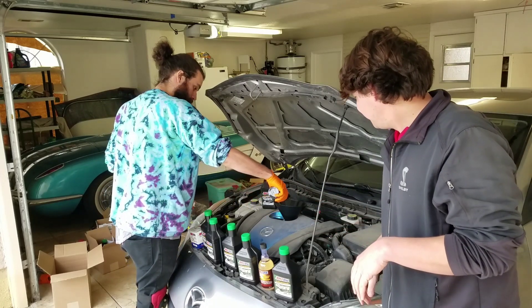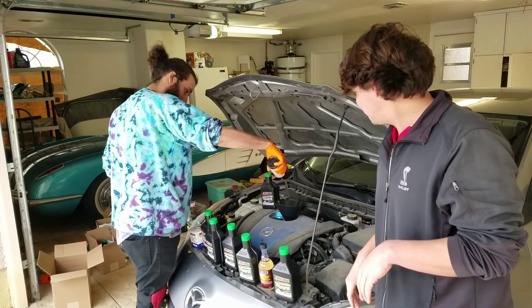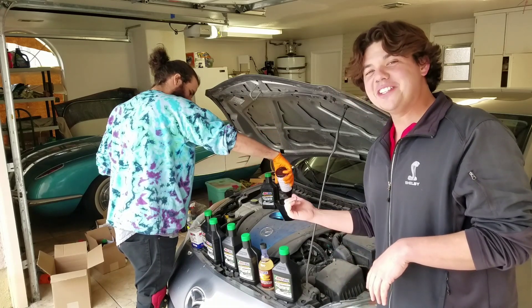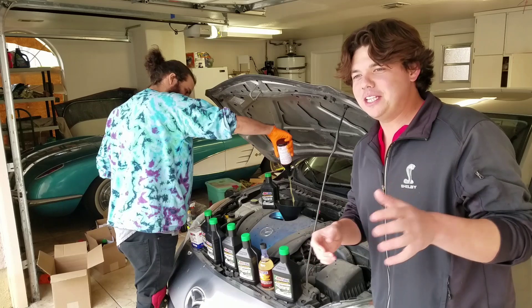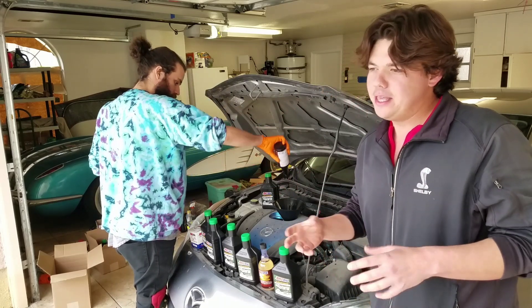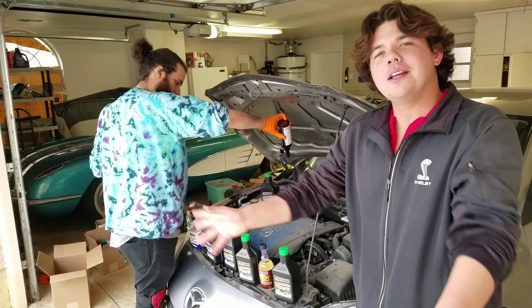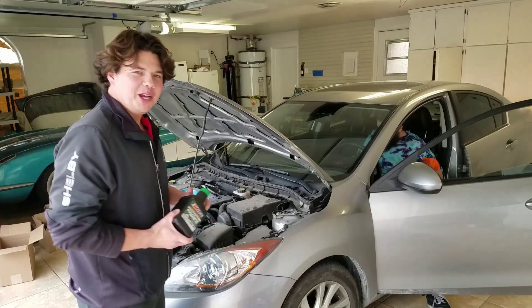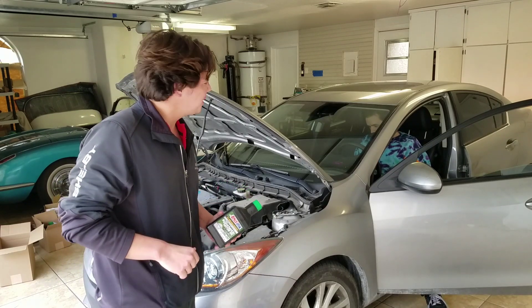Go ahead and pour it in — give us a nice tall pour. And basically it's going to clean all these little deposits out of this engine, then we're going to flush her out and put in our 100% synthetic liquid gold. Mike's going to go ahead and motor up and we'll let her idle for 15 minutes.